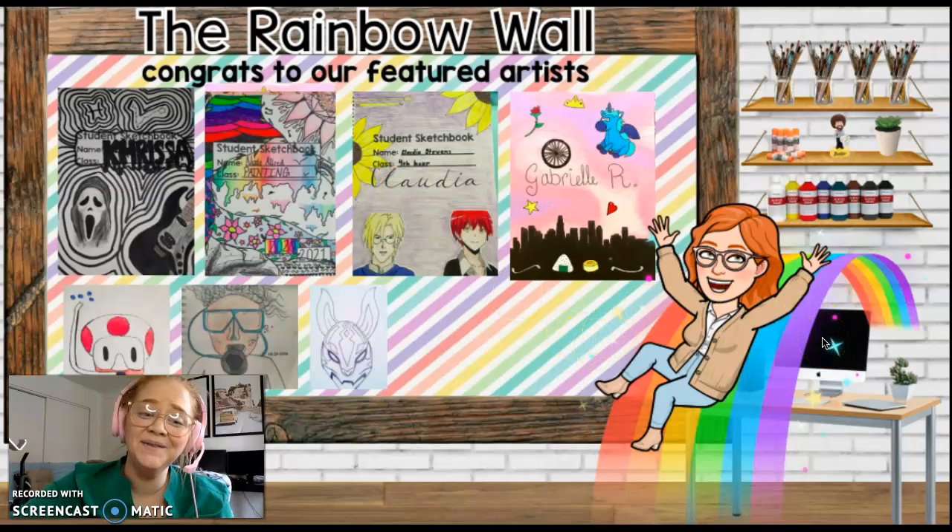Don't worry guys, I will remember to update this eventually. I'm so excited to throw some light boxes up or have a few of your sketches up here. Sculpture deserves some representation!